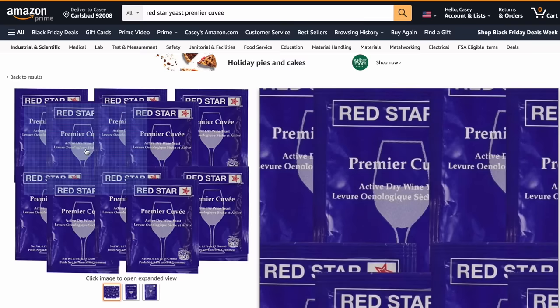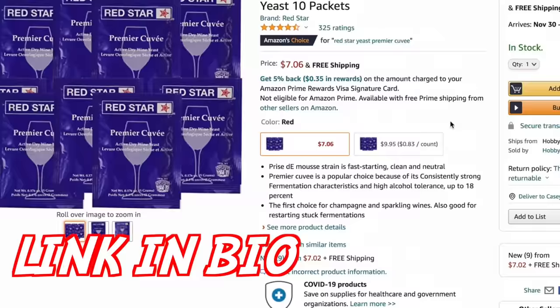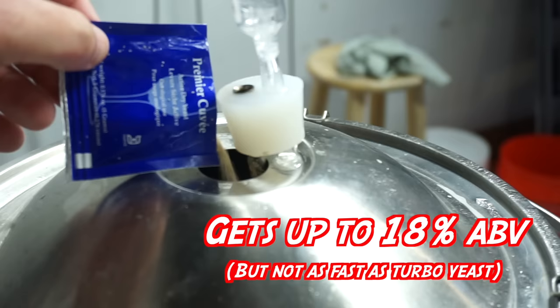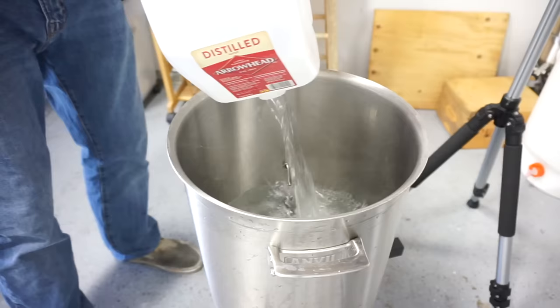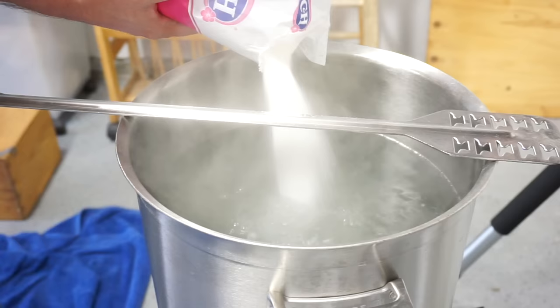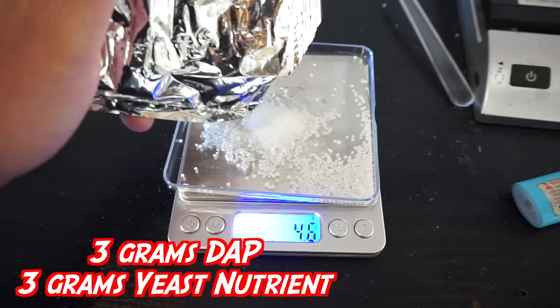Next up: Red Star Cuvee yeast. Not difficult to find — homebrew stores should have it, and if not it's dry so just buy it off Amazon. It is the most affordable yeast you will ever own. It says on the package that it's excellent for restarting stuck fermentations. This is the yeast I use for my hard seltzers. Same as before: five gallons of water at 200-ish degrees, four pounds of cane sugar. Let's weigh out three grams DAP — diammonium phosphate — and three grams yeast nutrient, six grams total, to prevent stuck fermentation.